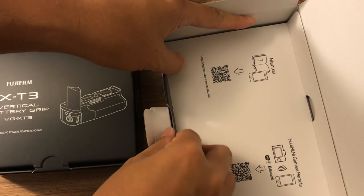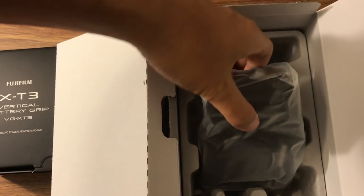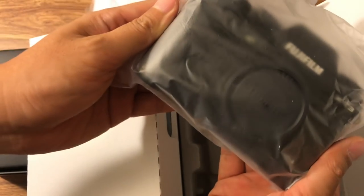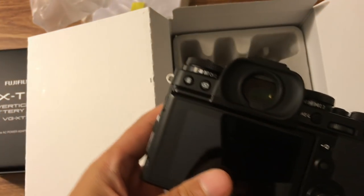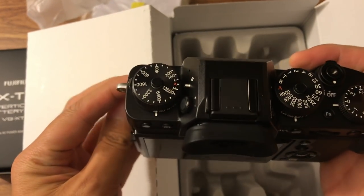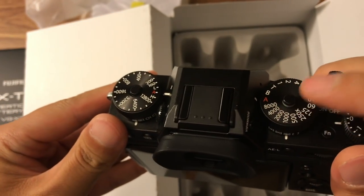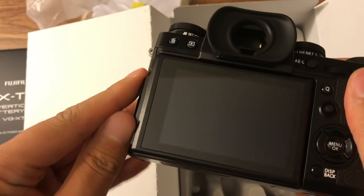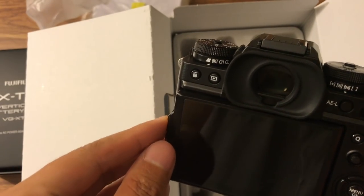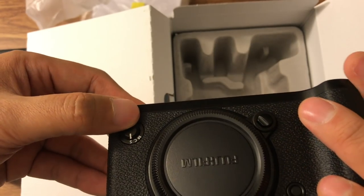So let's get started. There's some paper and an instruction menu, and there's a QR code for Wi-Fi. Here's the camera — this is the X-T3. It looks very similar to the X-T2 style; even the buttons on the top layer are the same. The flip screen is the same, and the front dial has manual, continuous, and single modes.